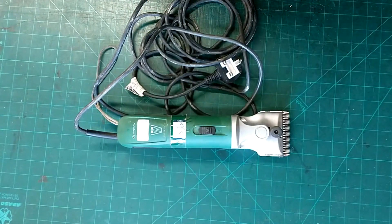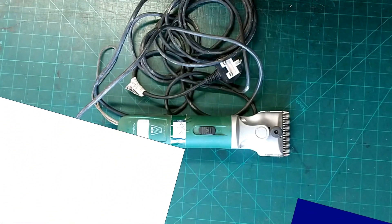Hello everybody. In today's video we're going to look at a set of MasterClip Hunter horse clippers. I'm Simon and welcome to Oakside Saddlery.